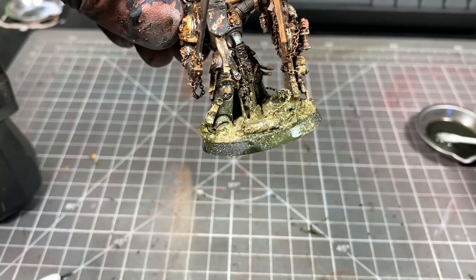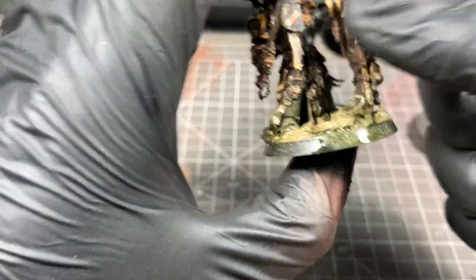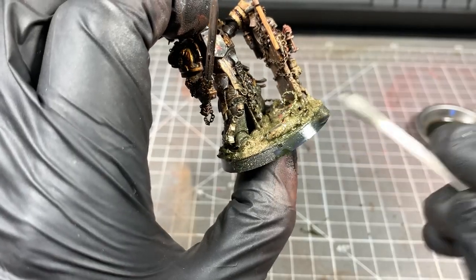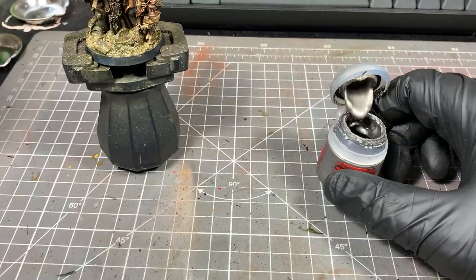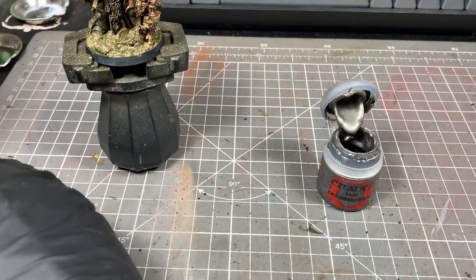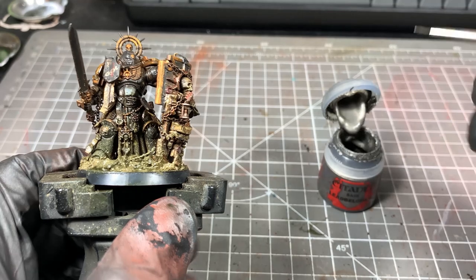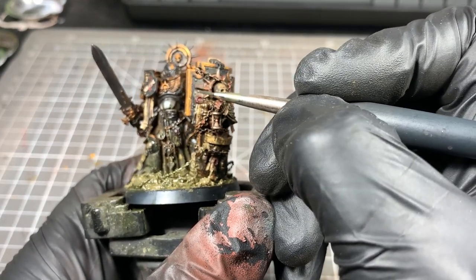We're going to clean up the base rim with some enamel thinner — we don't want that to dry on there because otherwise we're going to end up with a horrible dirty rim, which no one wants. We're going to take some Lead Belcher and just put little spots on some edges where there might be some armour chips, onto rivets, that kind of thing — just a touch here and there.